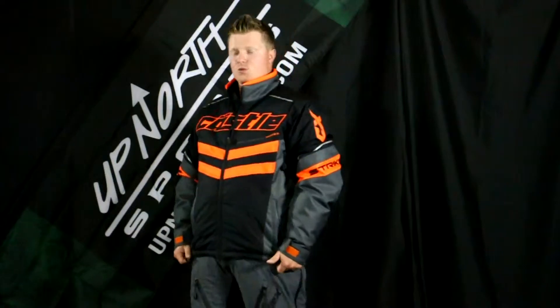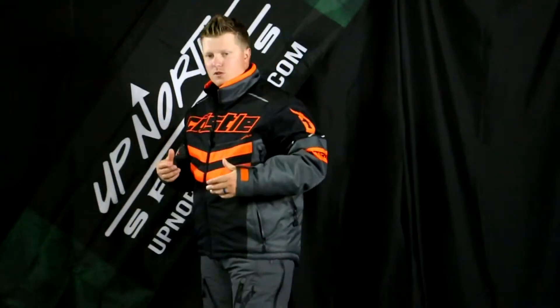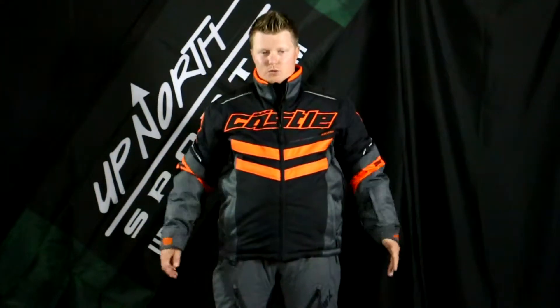This one has much more of a sport cut — it's more cut at the waist, not necessarily the relaxed fit and relaxed feel you've seen in some of the other styles, more just a sportier cut. Now I'm about 5'10", 185 pounds. I'm wearing a size larger than this, definitely a size I would go with, and I do have some room to work with as well, but you're going to notice this one is warm.